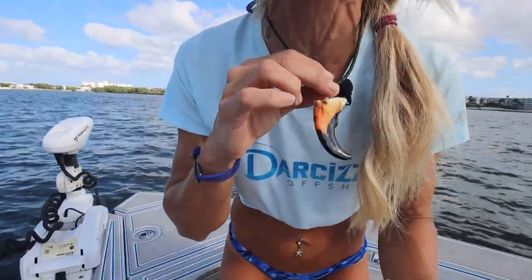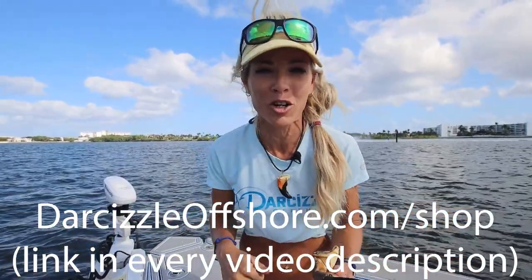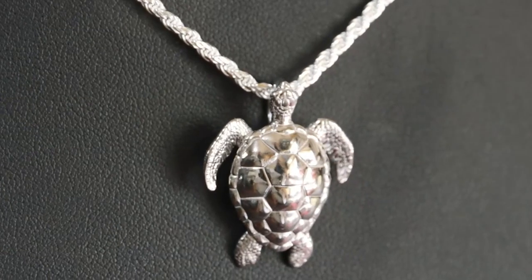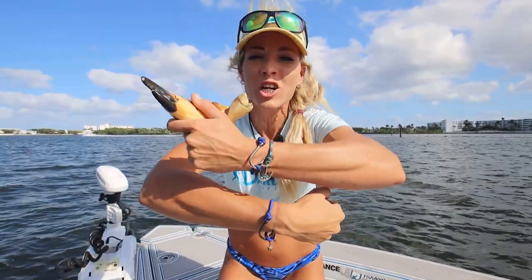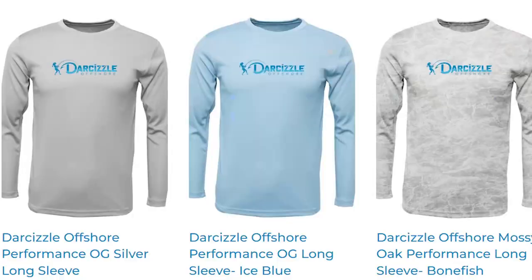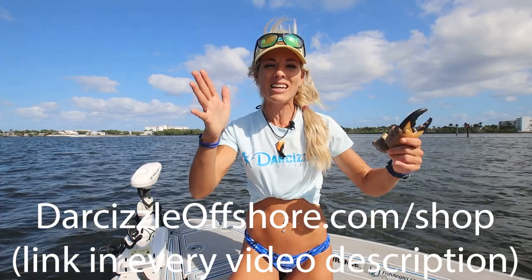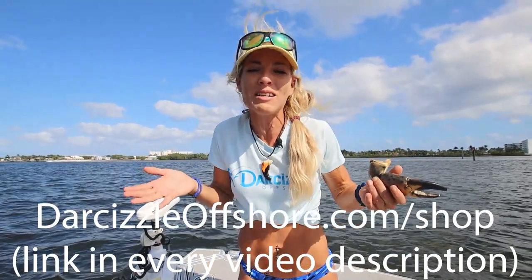Before I get to the third method, I want to tell you about these beautiful custom stone crab claw necklaces that I hand make myself from the actual claws I harvest right here in my own waters. Also don't forget about beautiful sterling silver nautical pendants — sea turtles, mahi pendants, fish hook and anchor bracelets, 2023 Darcy calendars, 8x10s, performance apparel. I've got it all on my website — great gifts for the holidays. I'll link that information down below.